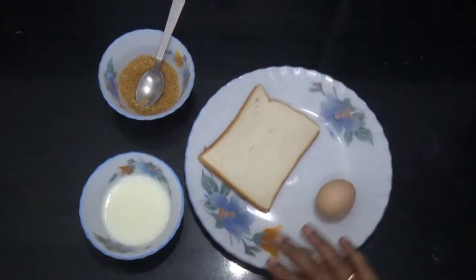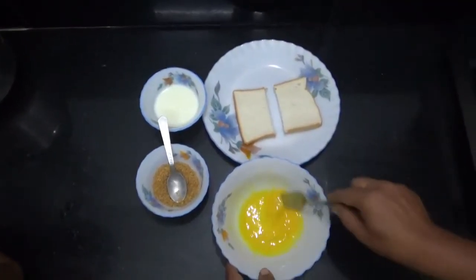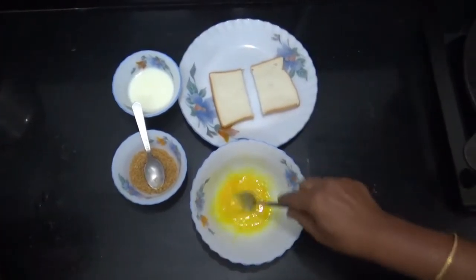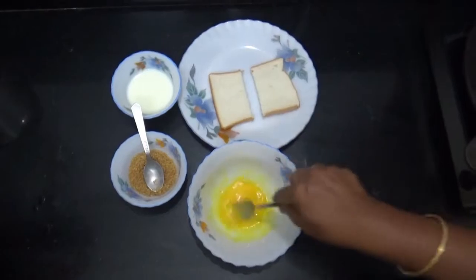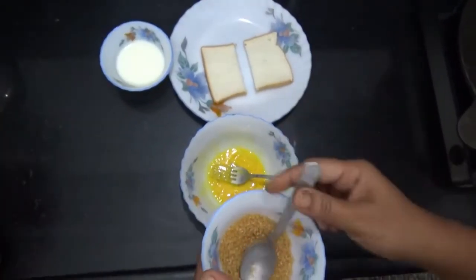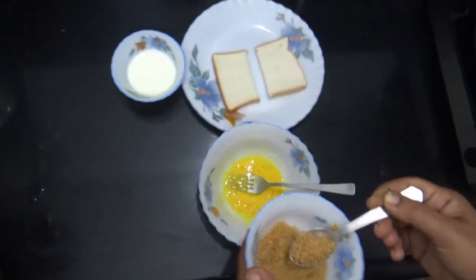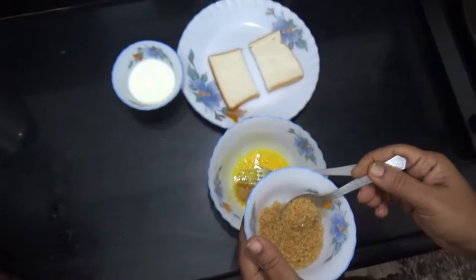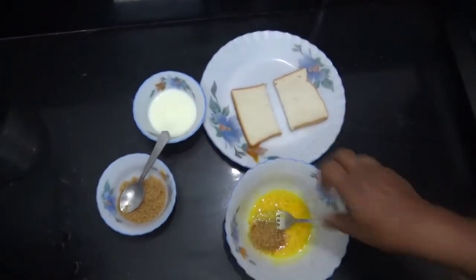I am going to tell you how to make this bread. Put the egg in a bowl and mix it well. Take 1 slice of bread and 2 spoons of sugar. Mix it well.